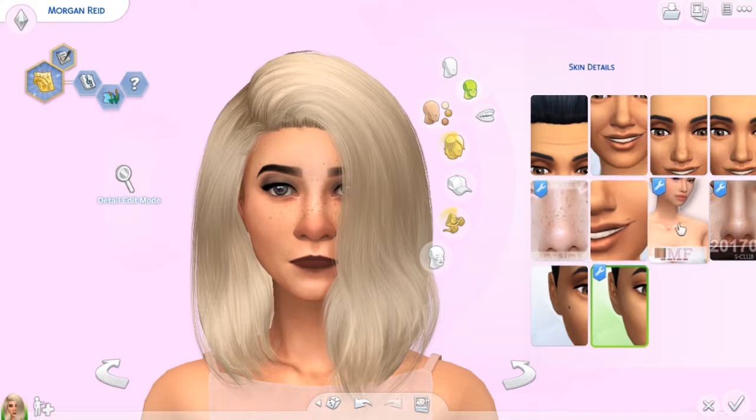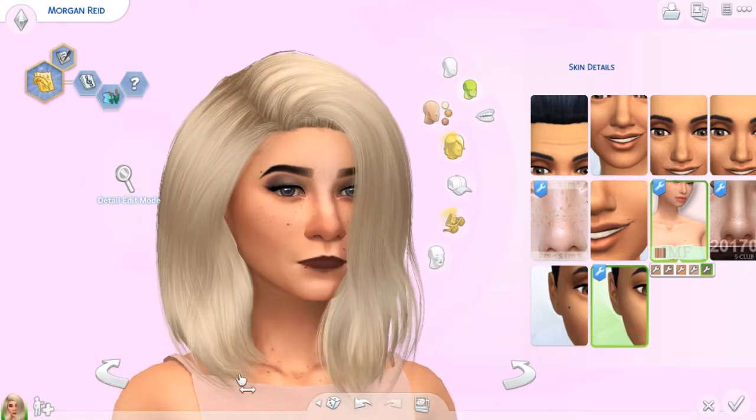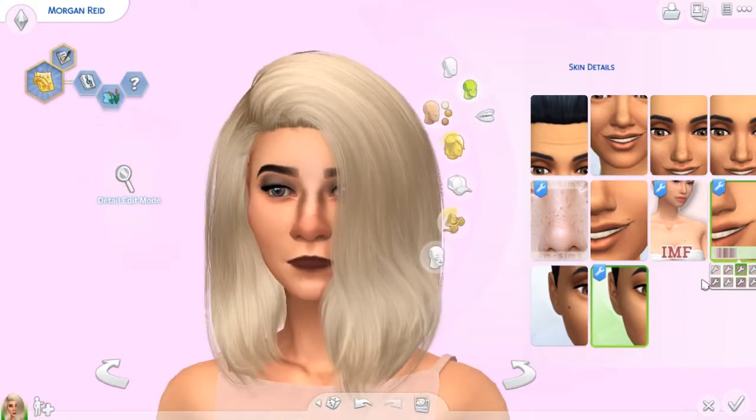We have this mole set, which just has different colors and moles that kind of show up along her face and along her neck a bit. It's just a nice little touch to make your skin more realistic looking. And then we have this, which is a S Club creation I believe — just a soft nose detailing. It comes in a bunch of different shades and can suit different skin tones quite nicely.